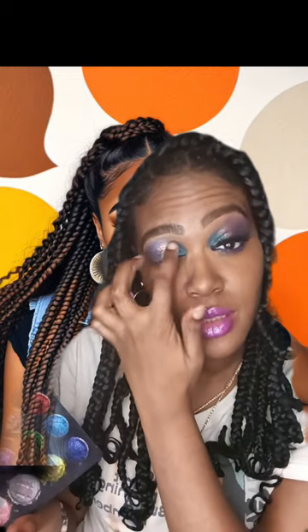Next I'm going to use my other eyeshadow palette called the Glitters — it's 24 colors of glitter. I'm going to mix these two pinks side by side and apply them right behind it to give it a good contrast.